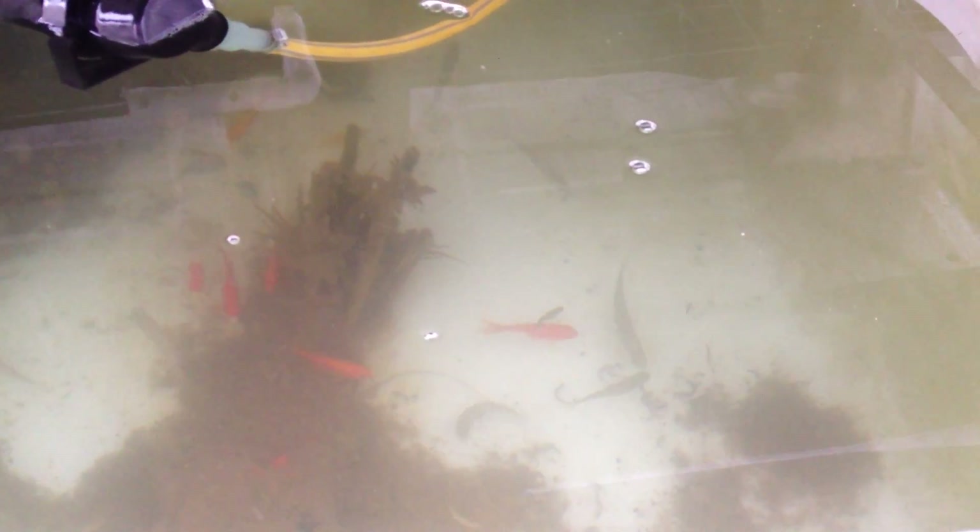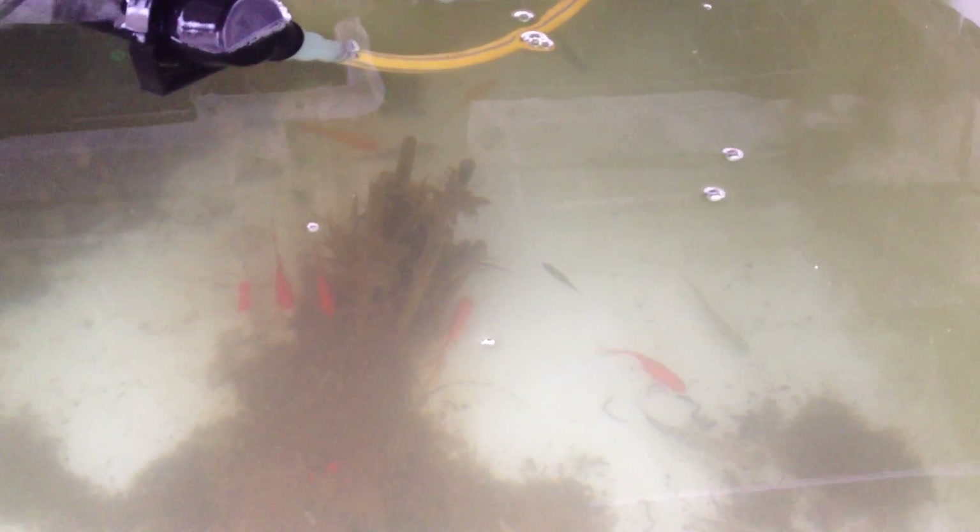There are about 15 to 20 trout, seven goldfish, and two really small fish in there that they think are perch — though I'm not quite sure what they are. They all seem to get along really well.